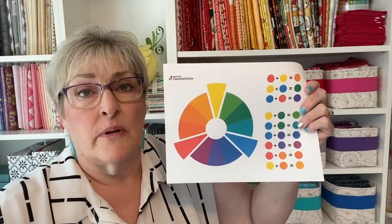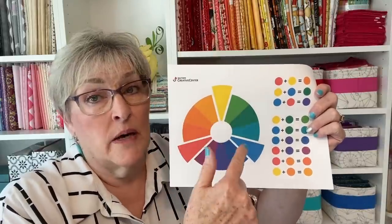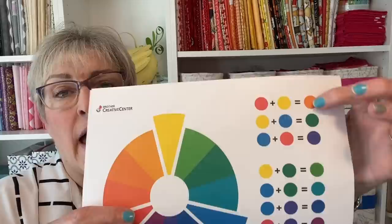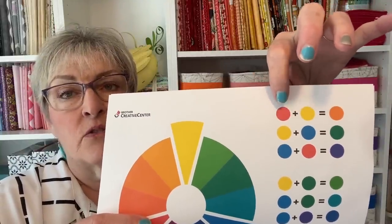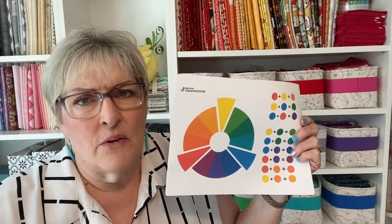Let's start with the color wheel — this is color 101. There are three primary colors: red, yellow, and blue. There are three secondary colors, and they are made by mixing the primary colors. Red and yellow make orange, yellow and blue make green, blue and red make purple. I know you're thinking, 'I know that, but what does that have to do with quilting?'